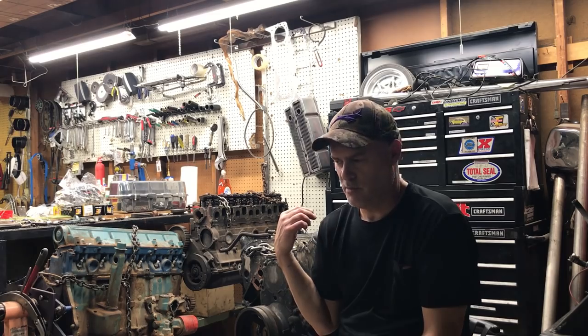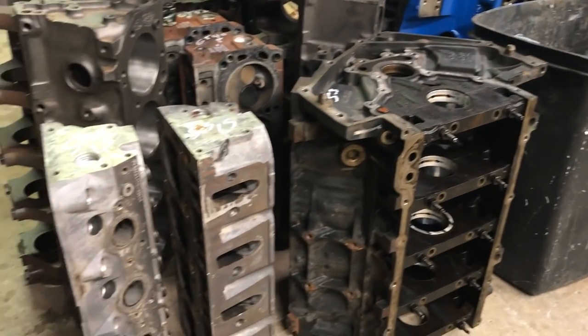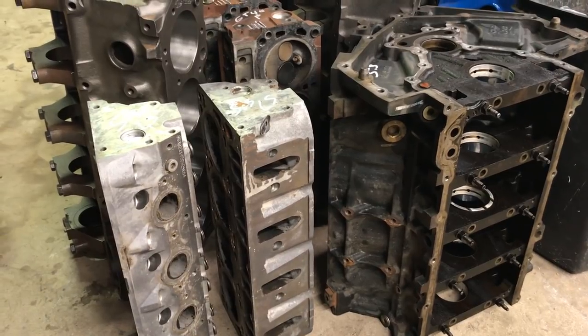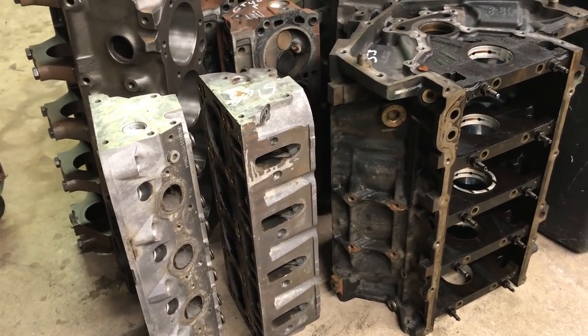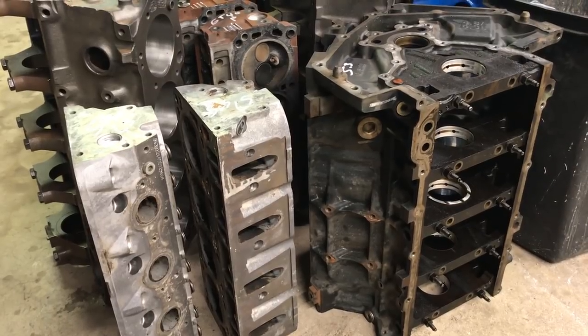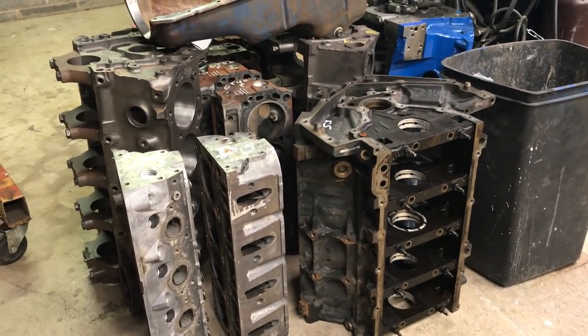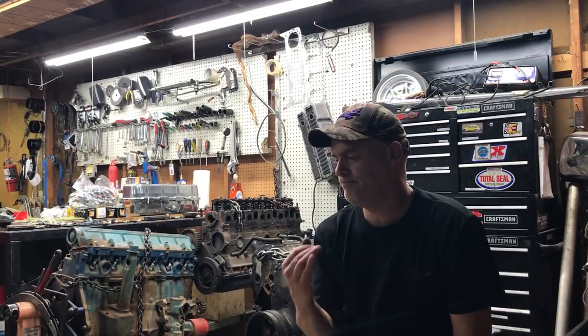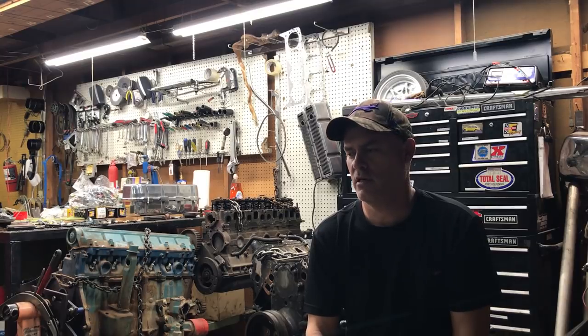200 bucks. The motor I've got sitting on the floor here is also a cast iron LS motor — I got it free. A buddy of mine bought it for the crank and the rods for a sand rail and said, hey, you want this free block and heads? So you may not get it free, but you can certainly get it cheap — especially with the cast iron 5.3. The aluminum blocks like the 6.2 and the LS1 aluminum are a little more expensive. But for the street, these cast iron blocks are a dime a dozen and they are just brutally strong.